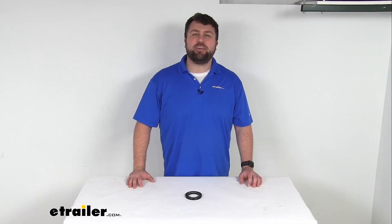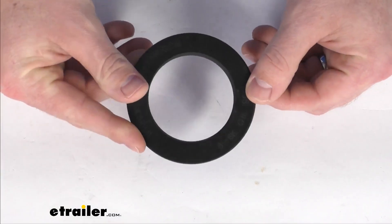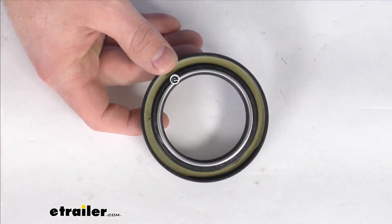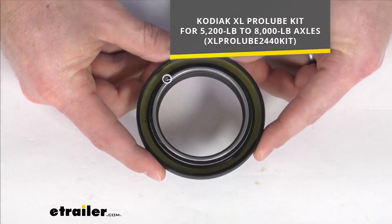Hi there, I'm Michael with eTrailer.com. Today we're going to take a quick look at this Kodiak replacement seal. This is going to replace the seal for your Kodiak XL Pro Lube kit for 5,200 pound to 8,000 pound axles.